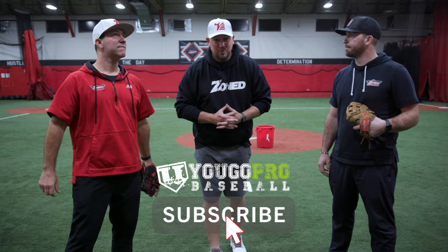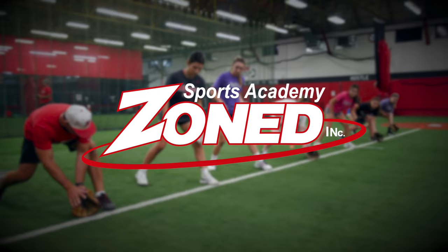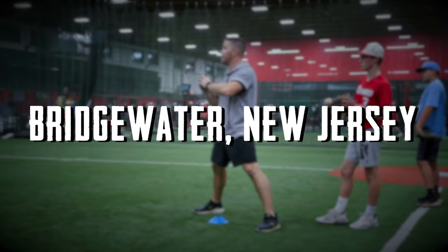What's going on guys? Coach Madden, YouGoProBaseball.com here again at Zone Sports Academy, Bridgewater, New Jersey — beautiful facility with two studs right here: Coach Duke Baxter and Steve Nickorak. This is another selfish video on my part. We're talking about T-ball. I got a five-year-old son myself, and I want to know what you guys do with the youngsters, four or five-year-olds who are playing T-ball. What are your best drills?